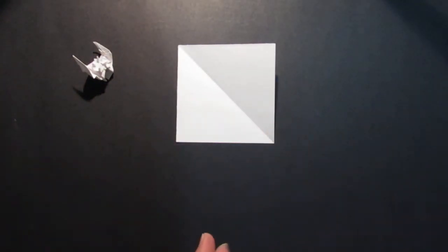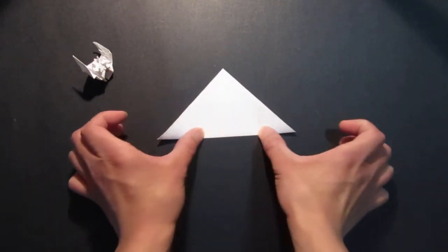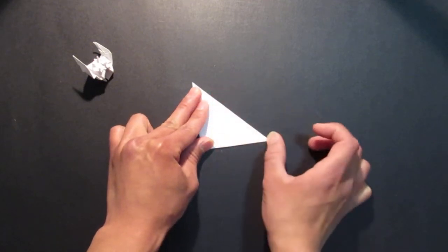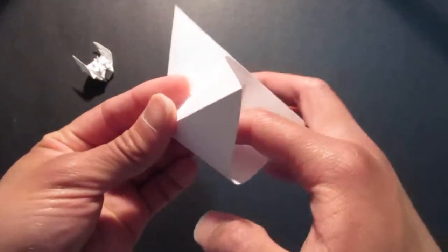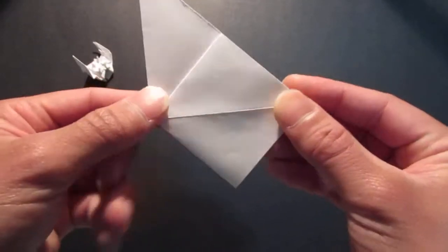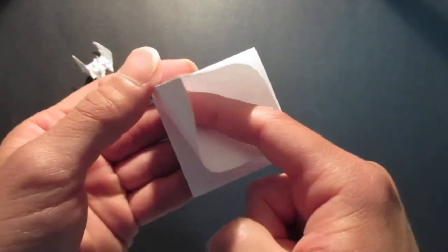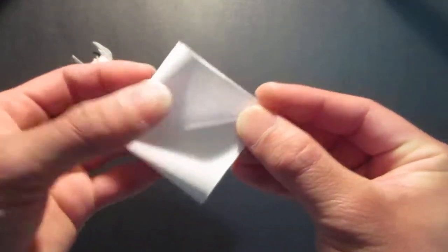So first you need a square sheet of paper, and you want to start out with a bird base. Fold it in half — it's already folded to make the square — now you want to fold it in half again. Then you want to open this pocket and fold that down, flip it over, and fold this to the other side.